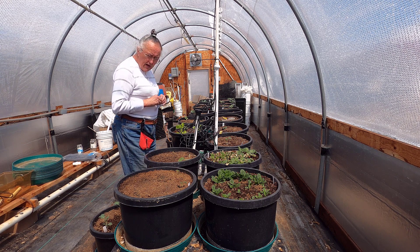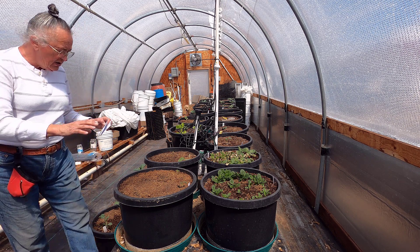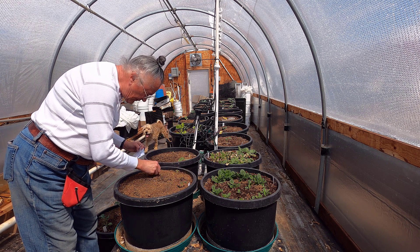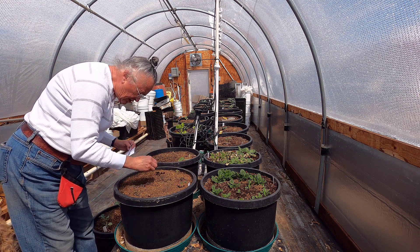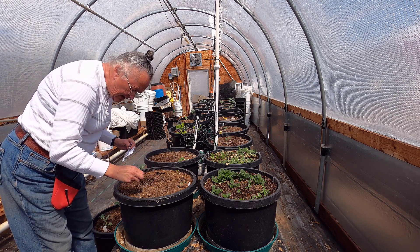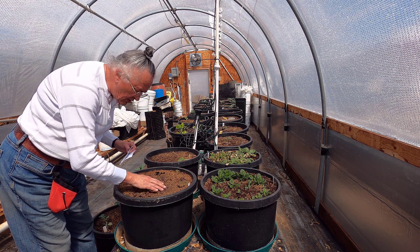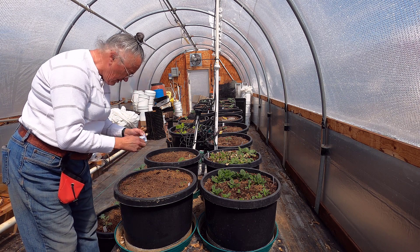So I am going to leave in place these kohlrabis that still exist — the ones that have a couple of leaves. But the ones that are just a stem, I'm just going to toss those out. I hate to do that, but they've had quite a while to recoup, and if they haven't recouped by now, I don't think they are going to.